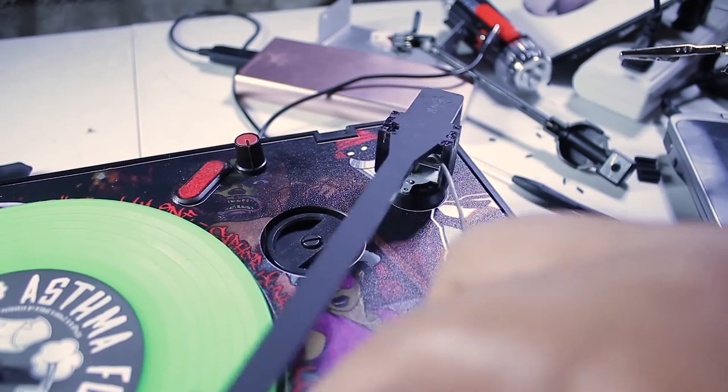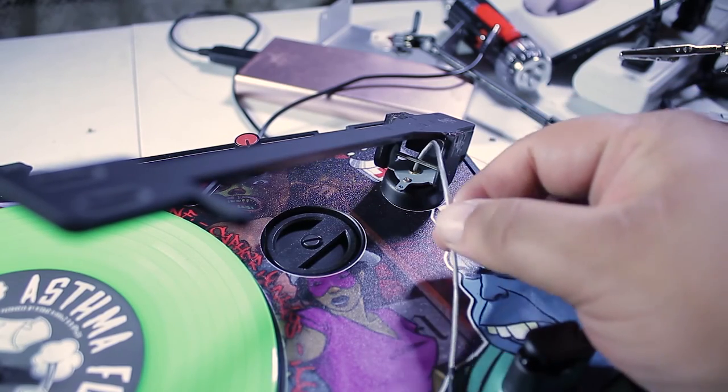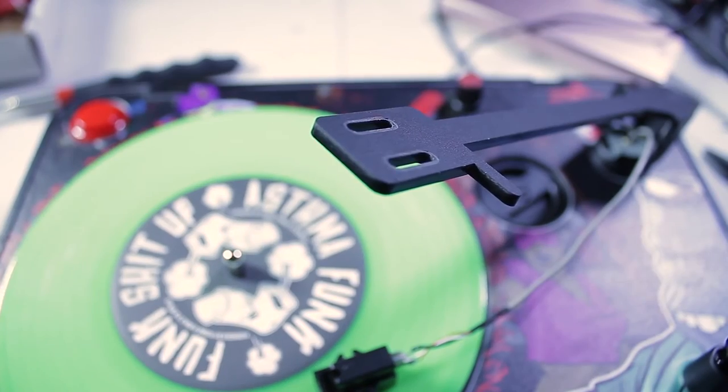Here's another angle at that. Remember, you want the wire over the crossbar so it kind of guides it along the tonearm up here. Alright guys, moment of truth — time to install the head shell onto the tonearm.